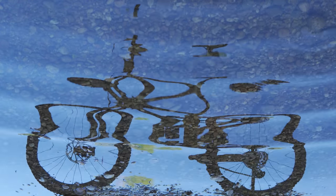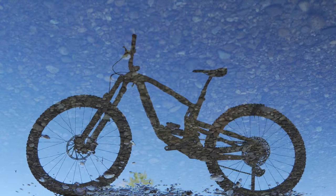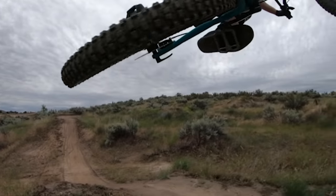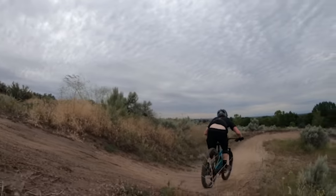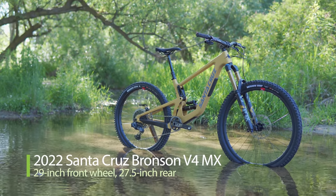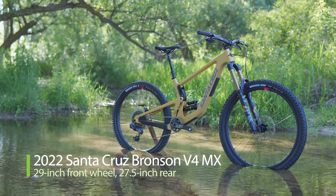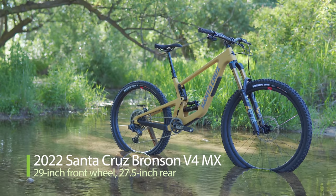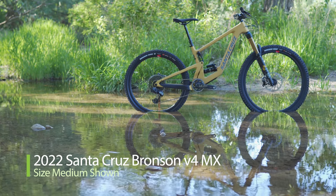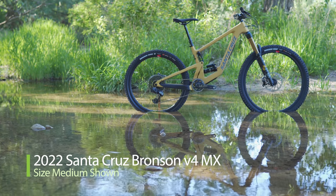Here it is, the 2022 Santa Cruz Bronson V4. Following the updates of the 27.5-inch wheeled Santa Cruz 5010 V4 and the Santa Cruz Nomad V4, the Bronson was the next logical model to get the bigger shock tunnel and VPP suspension refinements. The kicker this time? The Bronson is no longer a dual 27.5-inch wheeled mountain bike.